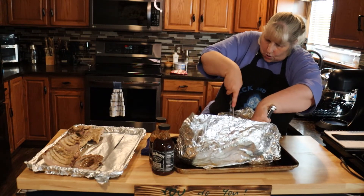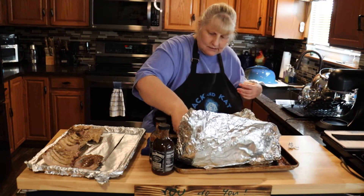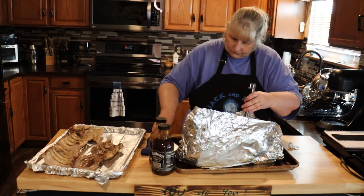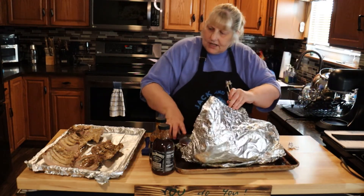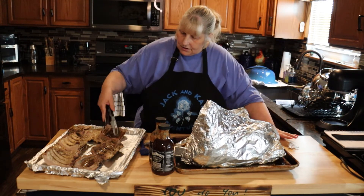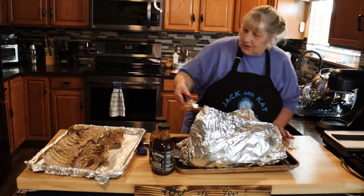This looks so good! You can use any barbecue sauce you want — I'm using Jack Daniel's Number Seven, that's what I always use. You don't have to cut them either; if you feel brave enough to turn them in the oven as a full rack, go ahead and do that. Now I'll get the last piece placed and then we'll put our barbecue sauce on.